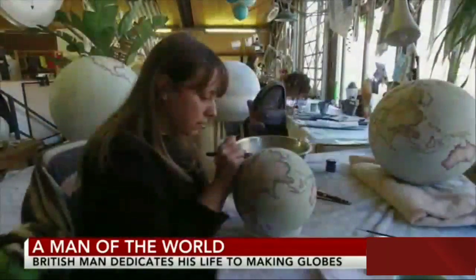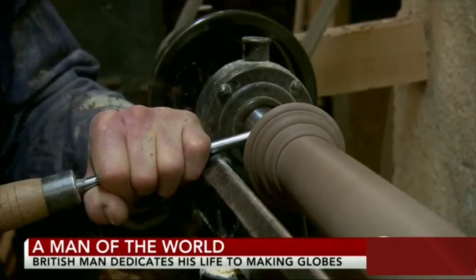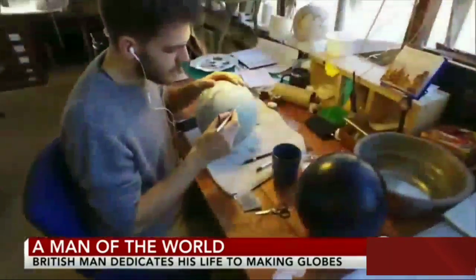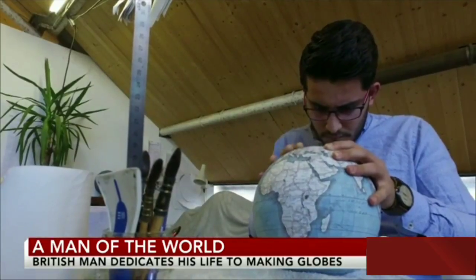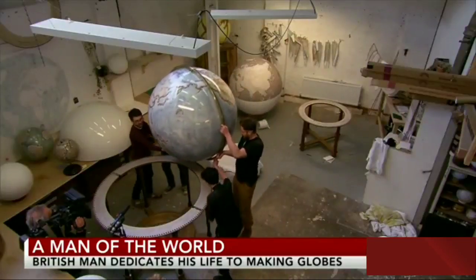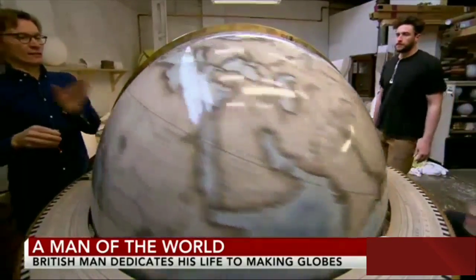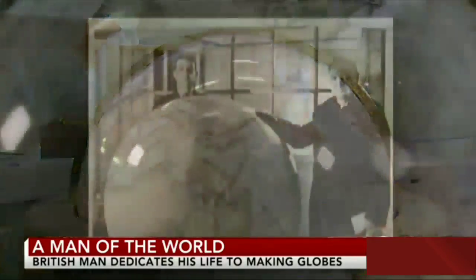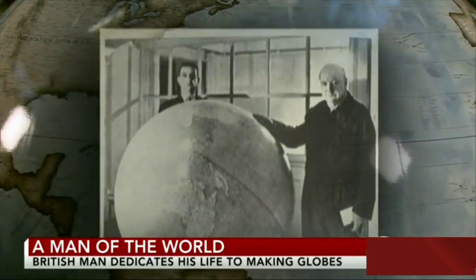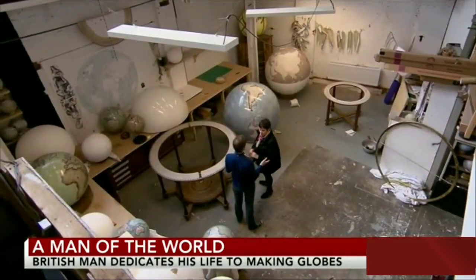The company can make only around 600 globes a year, many on commission, and they're back-ordered for months. Even the legs for stand models are crafted by hand, so a Bellerby globe is not cheap. The smallest, soccer ball-sized, runs more than $1,300. The biggest, the Churchill — 50 inches in diameter — costs more than $80,000, a function of both its size and the labor required; this one took a year and two months. The Churchill was inspired by globes General George Marshall presented as Christmas gifts to Winston Churchill and President Franklin D. Roosevelt during World War II. Bellerby says he'll only ever make 40 Churchills. When spinning, it will go for two minutes all by itself.